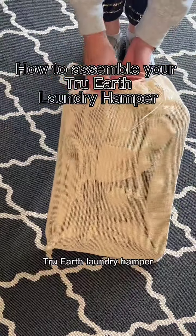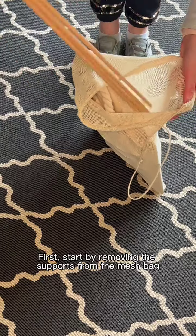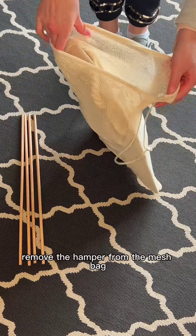This is how to assemble your new True Earth laundry hamper. First, start by removing the supports from the mesh bag and place them aside. Then remove the hamper from the mesh bag.